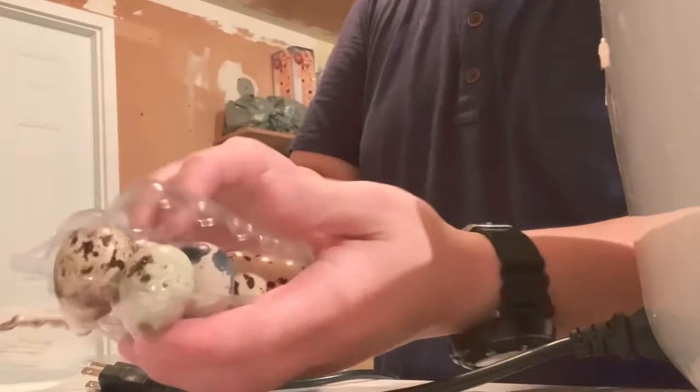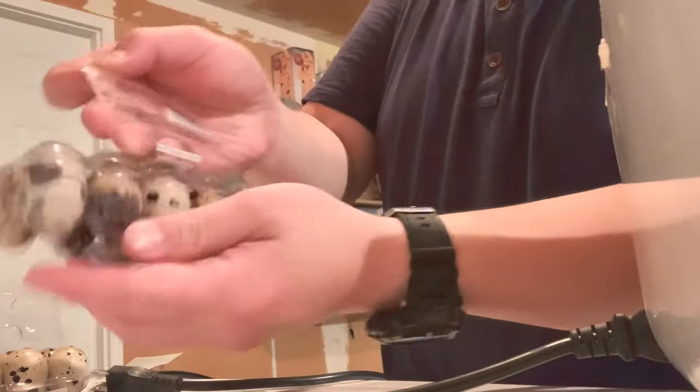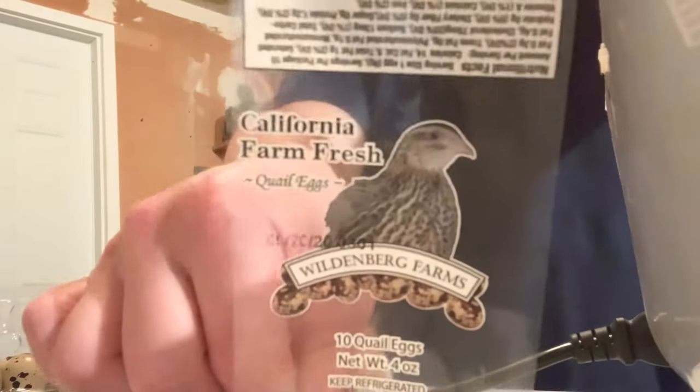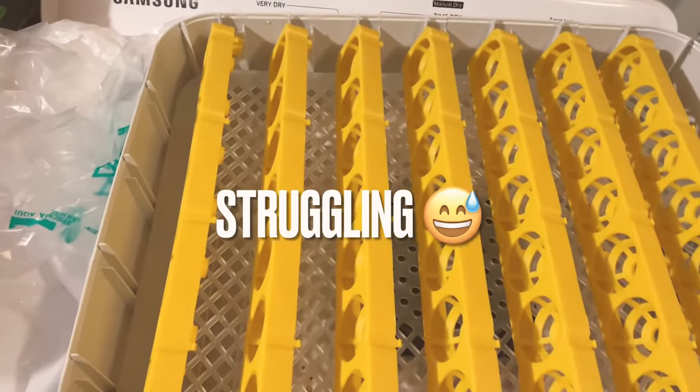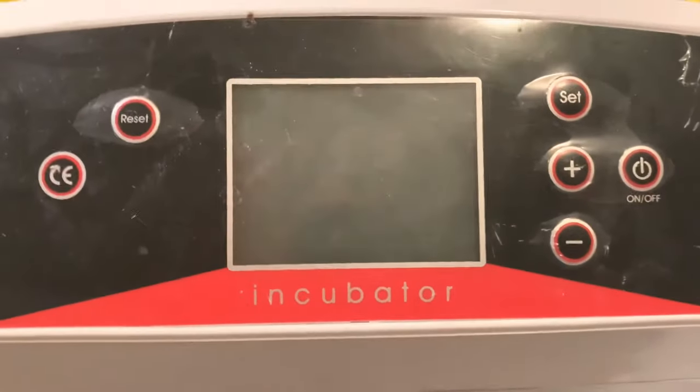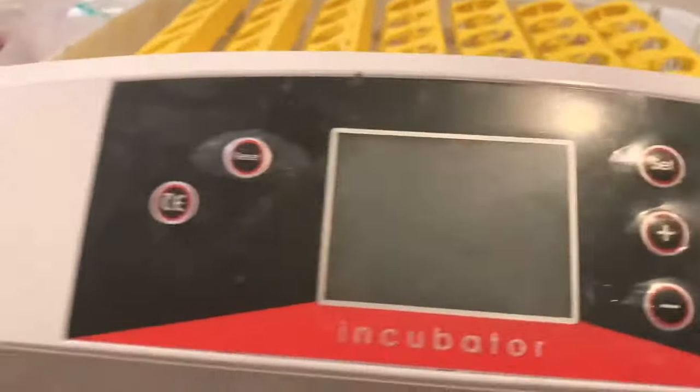So there's 10 in a pack. I'm using an incubator I got off Amazon — it works okay, not the best. I forget what the name is, but it fits 54 eggs, and I have 50 here.